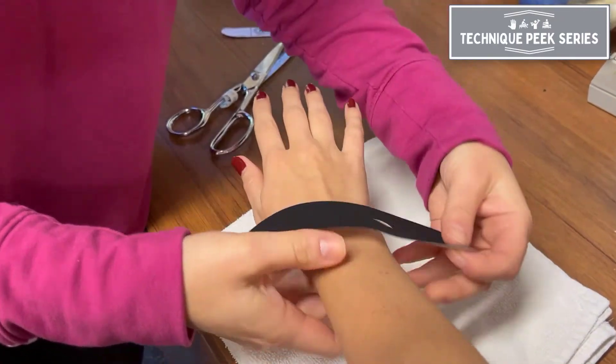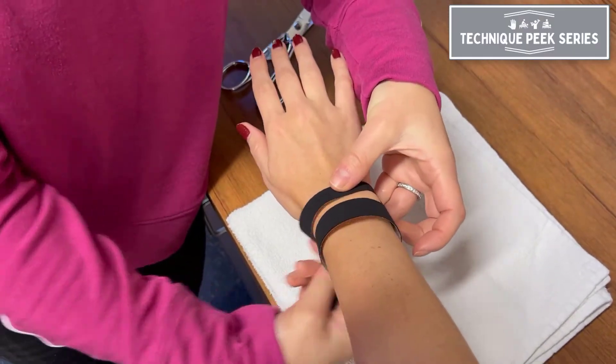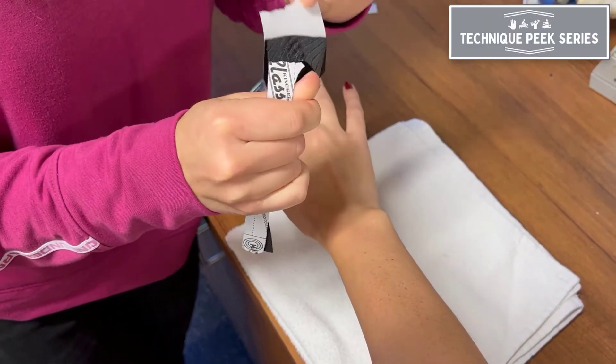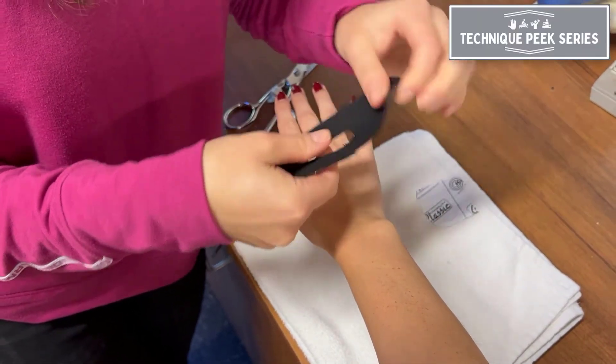The U-shaped opening will allow the ulnar styloid to come through. The tails will wrap around the wrist. Tear each tail and apply the anchor piece with no tension first.